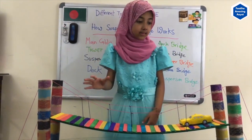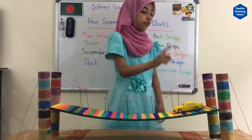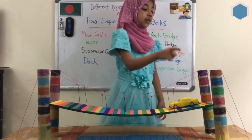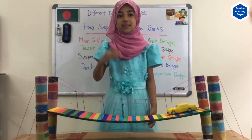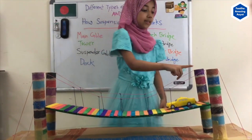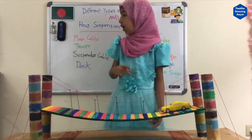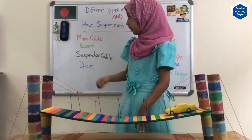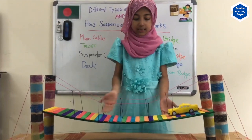I made the Suspension Bridge out of kitchen towel rollers, and I colored on top of them so it looks beautiful and colorful. These kitchen towel rollers are my towers. The pink line is my main cable. You see the purple string? They are my suspender cable, and they are holding the deck.